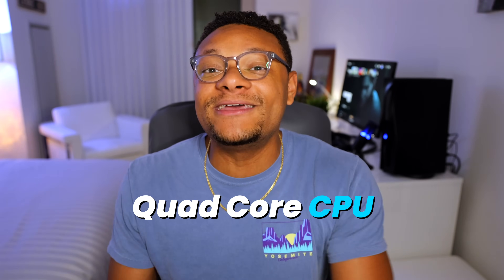Just because I'm doing this on a pretty beefy configuration doesn't mean that you can't do this on a lower configured machine. If you have any computer with at least a quad-core processor or better, you'll be able to live stream or record using that machine. Of course, if you have a newer, more powerful CPU or even dedicated graphics, your performance and quality will be even greater.